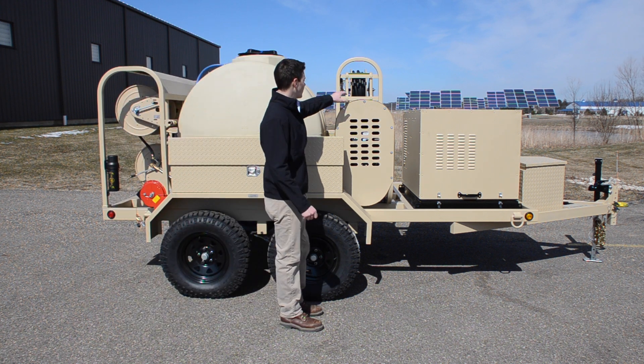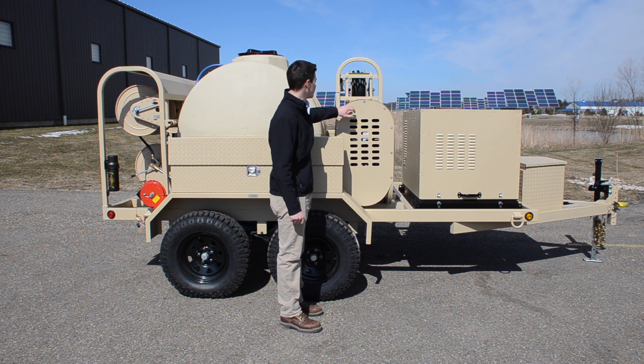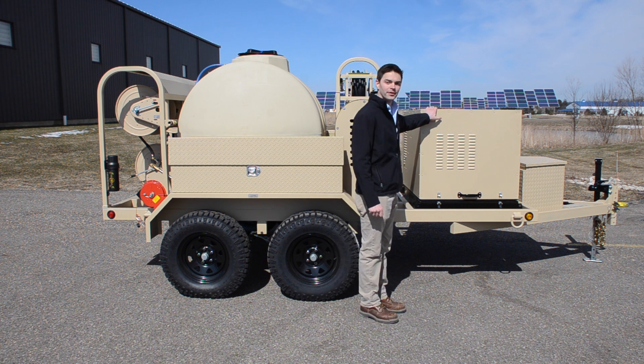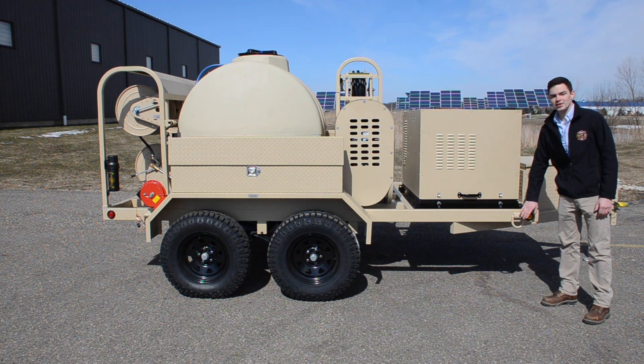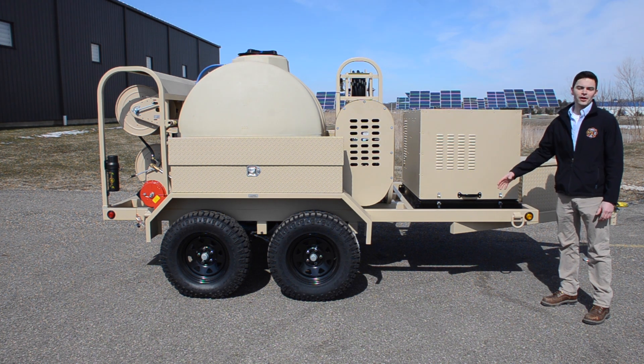We have the burner assembly here, and there's a fuel filter located inside which can be accessed through removing the hood. We have our engine compartment. The TAUS trailer has six D-rings located around the frame. They can be used to tie the unit down or they can be used for lifting with a crane or a helicopter.